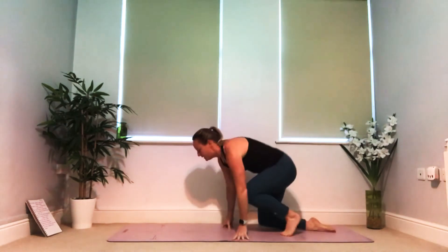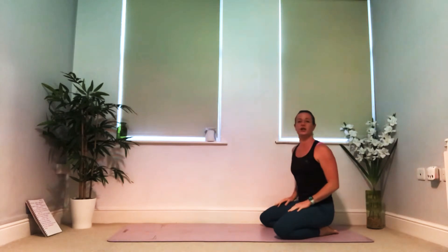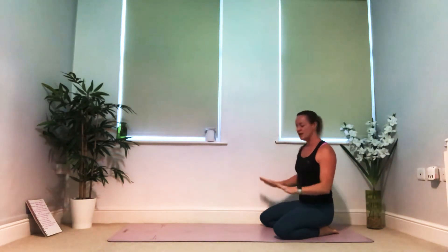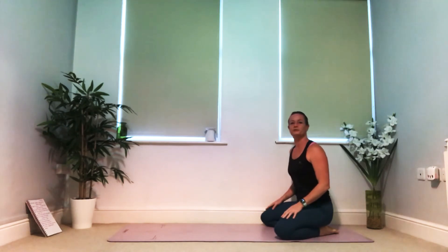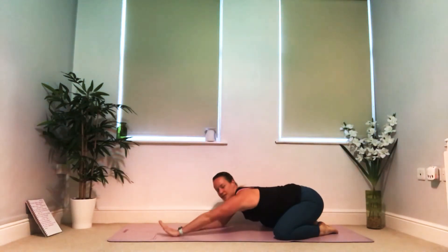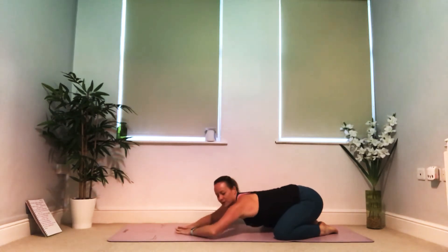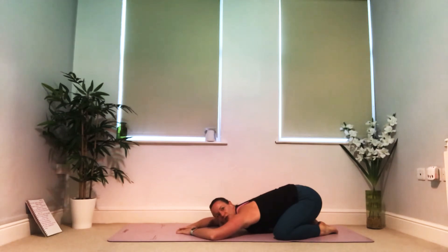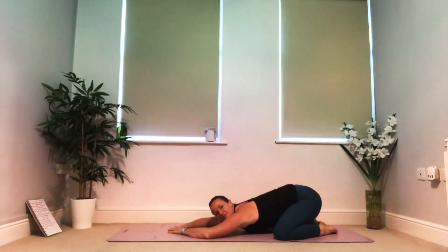I'll start the set up but then I'm going to sit up through this introduction. For your child's pose you've got a couple of choices: bring your big toes to touch and then either keep your knees narrow or send them wide. As you find yourself melting down towards your mat, your second choice is long straight arms — a little stronger in the shoulder — or if the shoulders need more love, bend your elbows for a little more room for your chest.